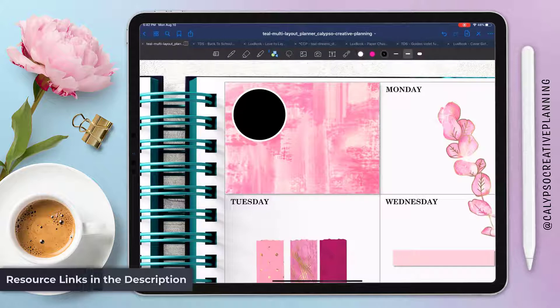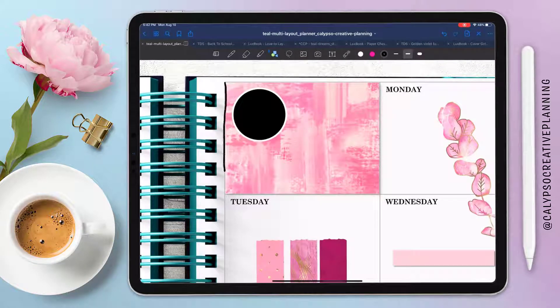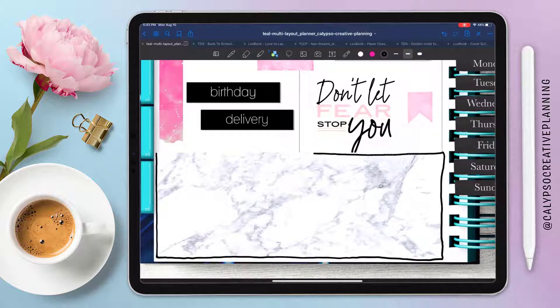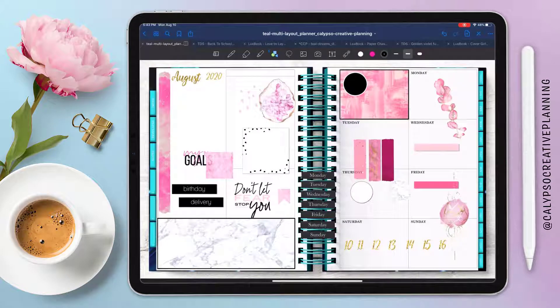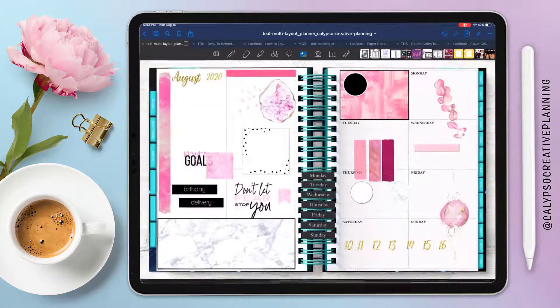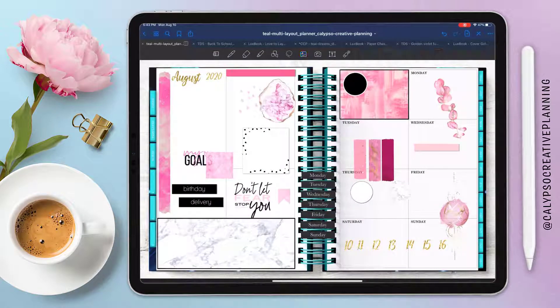Being a little perfectionist, I still see the little gray line around it, so I'm using the shape tool to draw a black box to make it a little more bold. I can't draw a straight line to save my life, especially not on an iPad, but the shape tool straightens it out for me — super easy. It gives it a bolder line, and this is going to be my weekly to-do list, so I'm putting a little banner up here.